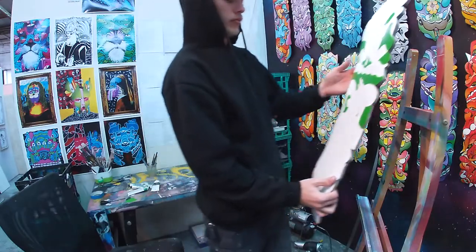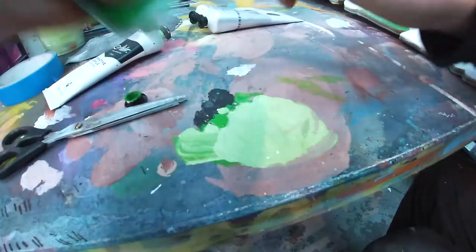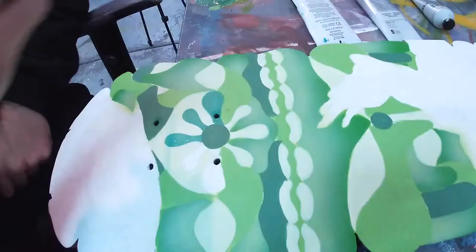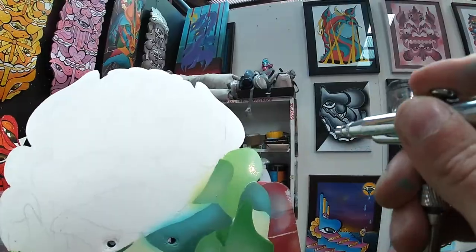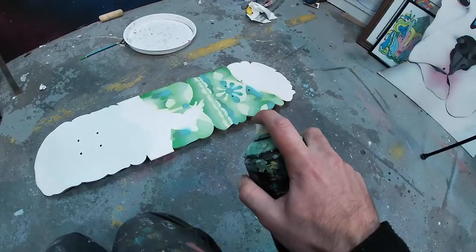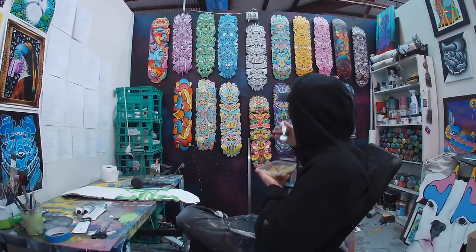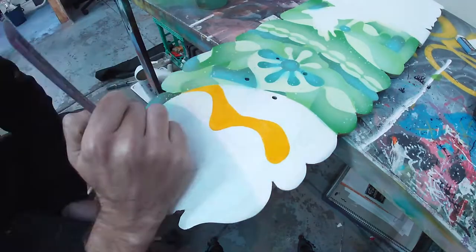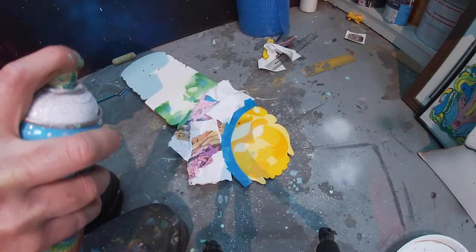If you're ever looking for a fun tool to play with, buy an airbrush. I bought mine for about $150 off eBay and it's taken my work to a whole nother level. Time for lunch. To get splatters, hold down lightly on the cap and angle away.